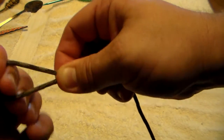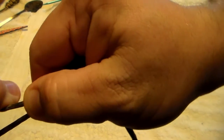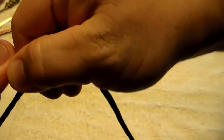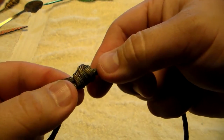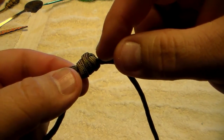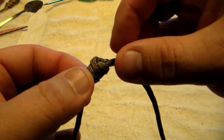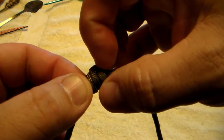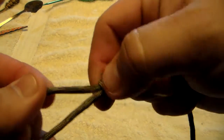It's kind of hard to see with my fingers in the way, but you want to pull that little loop on the back side tight, and when you pull it tight you end up with a knot that looks like this. This piece comes through this little loop on the back side, and when you pull it, it cinches down nice and tight. You don't want this to tuck in there like you normally would — you never want that to tuck in there.